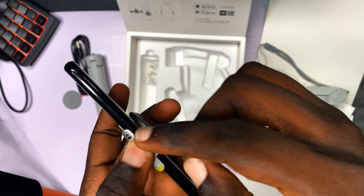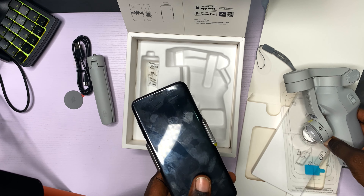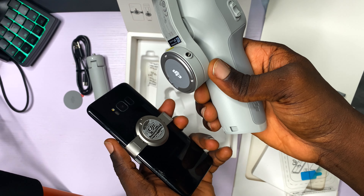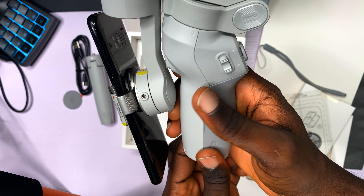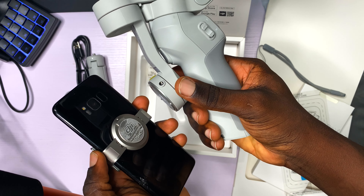The phone camera should be facing this way. I take it and — magnetic force! Wow, that was crazy.